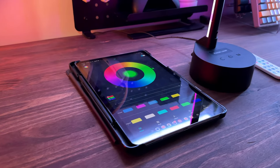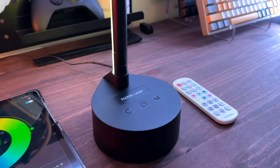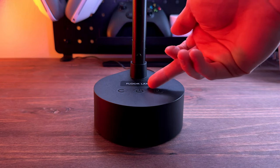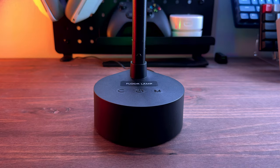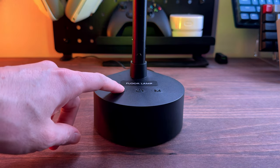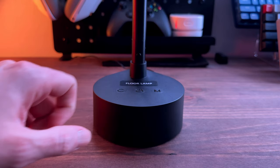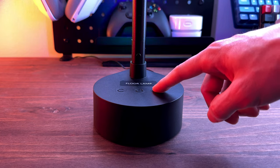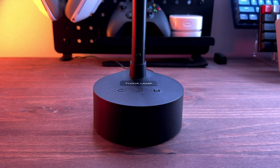Now you've got three control options to choose from: the three base button controls, remote, and app. Let's cover the simplest first, being the base button controls, which are located on the top of the base. From left to right, pressing C cycles the color mode, the middle button is on and off, and pressing M cycles through different music reactive modes.